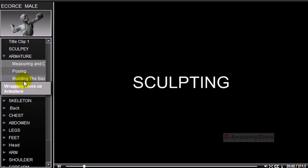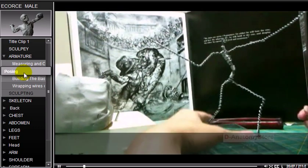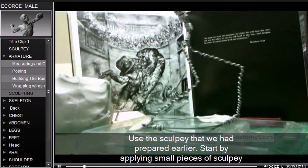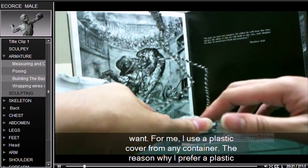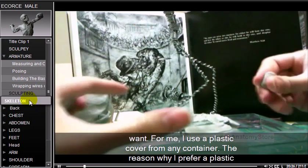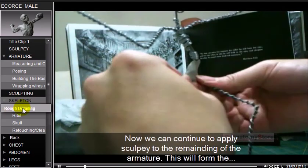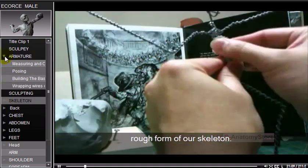For sculpting, use the Sculpey that was prepared earlier. Start by applying small pieces of Sculpey onto the base to secure the armature. You can use whatever base you want — a plastic cover from any container works well. Continue applying Sculpey to the rest of the armature to form the rough skeleton shape.